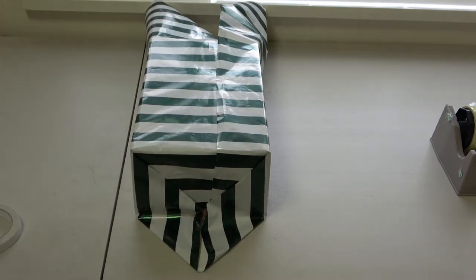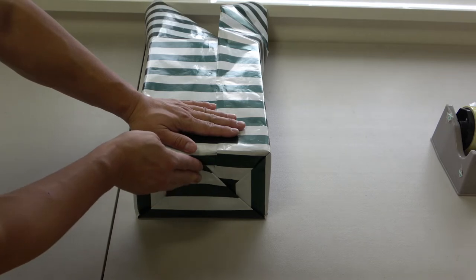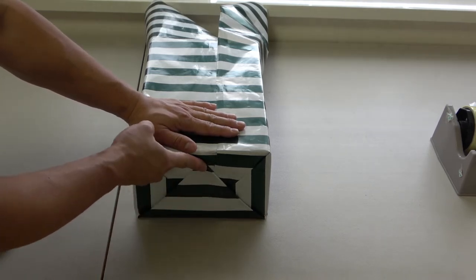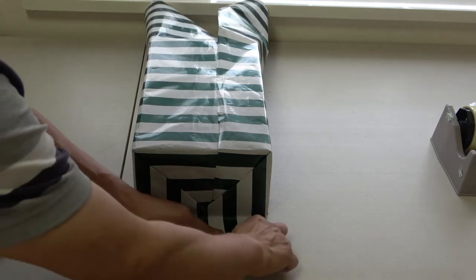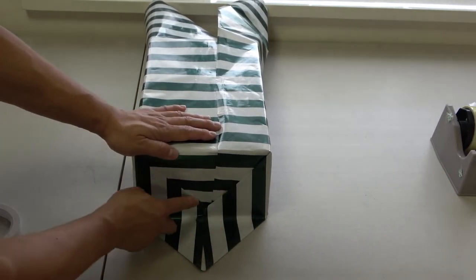Beautiful. Next, you're going to fold this in, but you don't want to show any tape — use double-sided tape again. Make sure this is nice and pointy; you want a nice crease here and here. This is not moving.